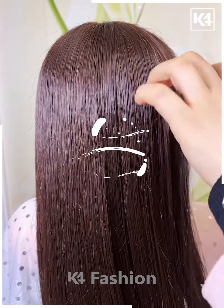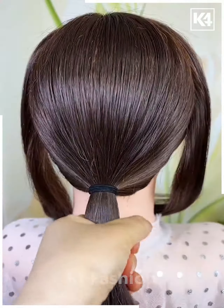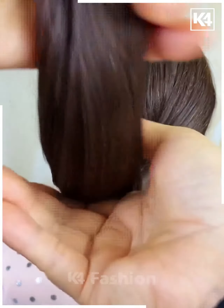For our next hairdo, take a comb and set aside a small section of the hair on either side at the front. Tie a ponytail up with the rest of the hair. Now take the two sections and wrap it around the ponytail. Clip up the ponytail. Tie up the sections at the bottom.